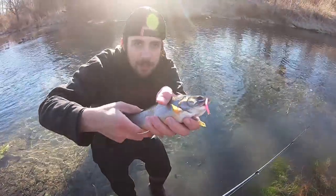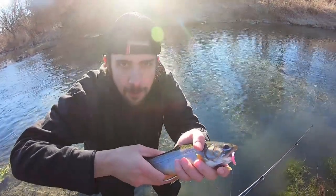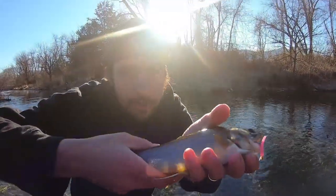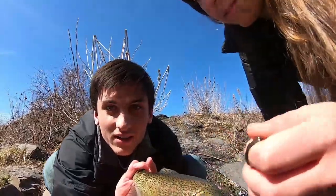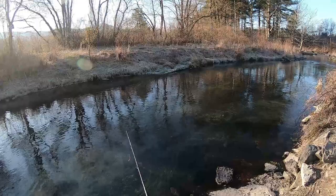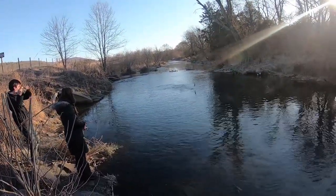Check it out guys, beautiful brookie on the trout magnet! Going to show you my rig setup, how to fish the trout magnet, and we'll put it all together to show you guys how to catch some of these bad boys. Look at that acrobatics!